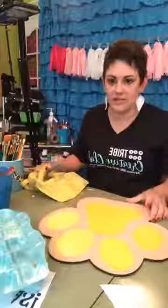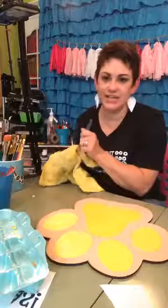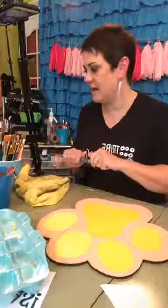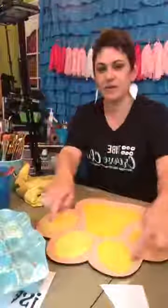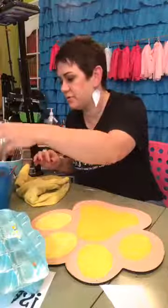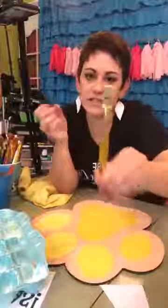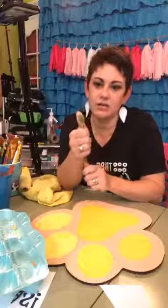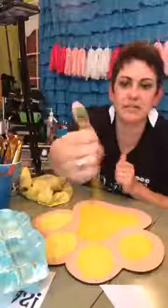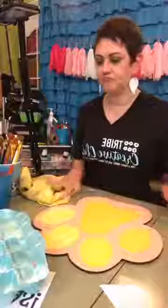I have the yellow painted. Now I'm switching to white using a smaller brush for the tighter areas. My favorite brush is less than one inch — about the size of my thumb — and it's stiff so it doesn't have a lot of give. That's what I'm using for the white.